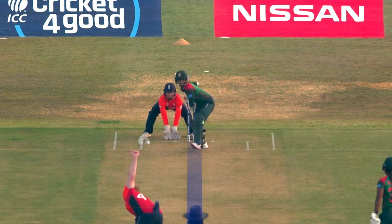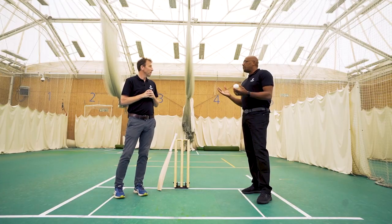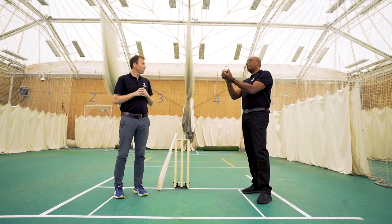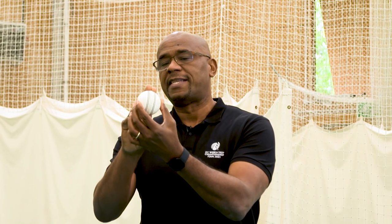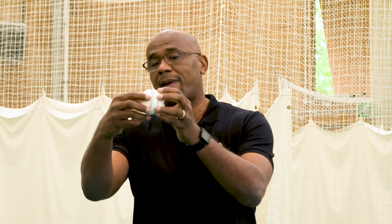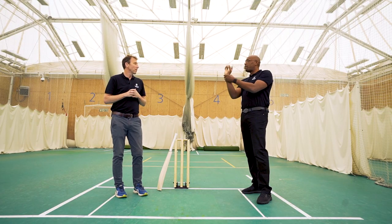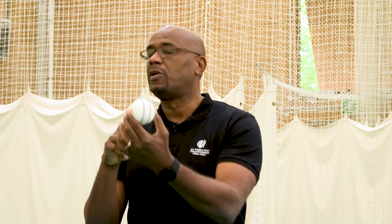Why do people say that the ball should be released late off the tip of the fingers? That's an important point, Michael, because when you release late you're looking to get as much backspin on the ball so the seam, as it goes down, is spinning back towards you to create that rudder to help it stay upright. That's why the wrist flick is so important just at that point of release — to keep the fingers pulling down the back of the ball.